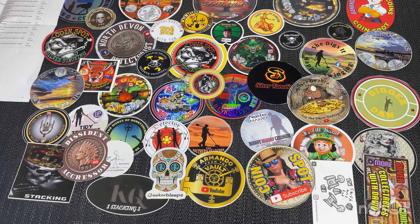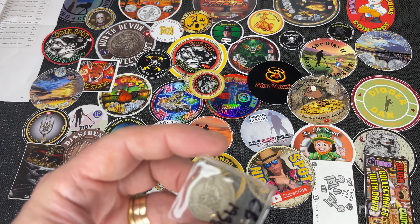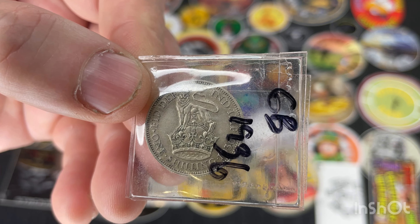Okay, this is a Great Britain shilling from 1936. This one here is in very, very nice condition. That one is 50% silver — it's got a 50% silver content. So that'll go into my silver stack or my silver coin collection.